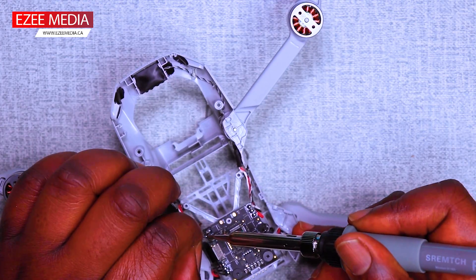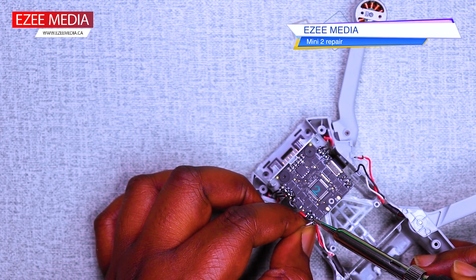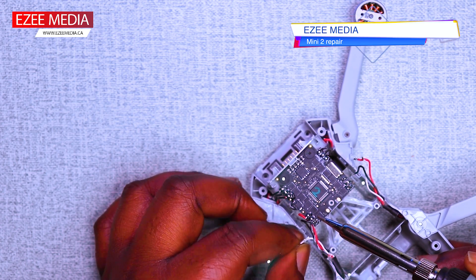I got these two repair kits from Amazon. I'm going to leave a link in the description below also.